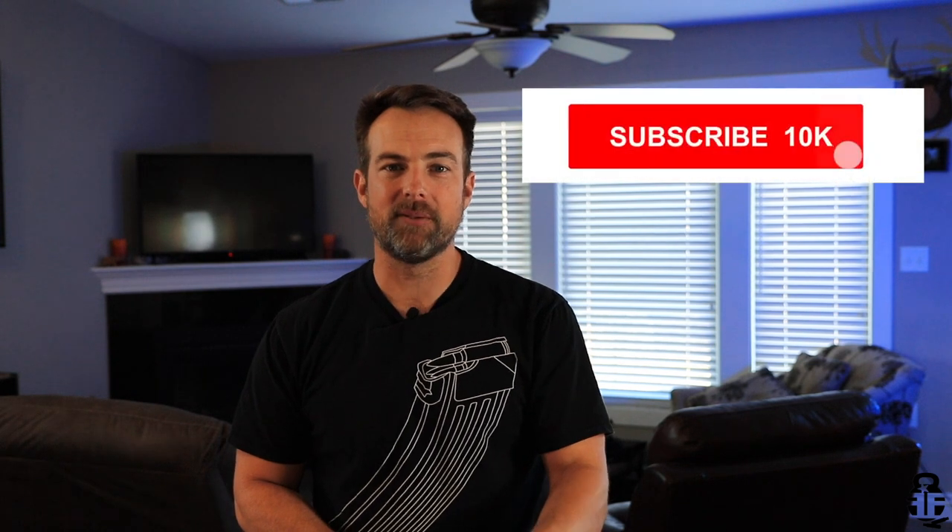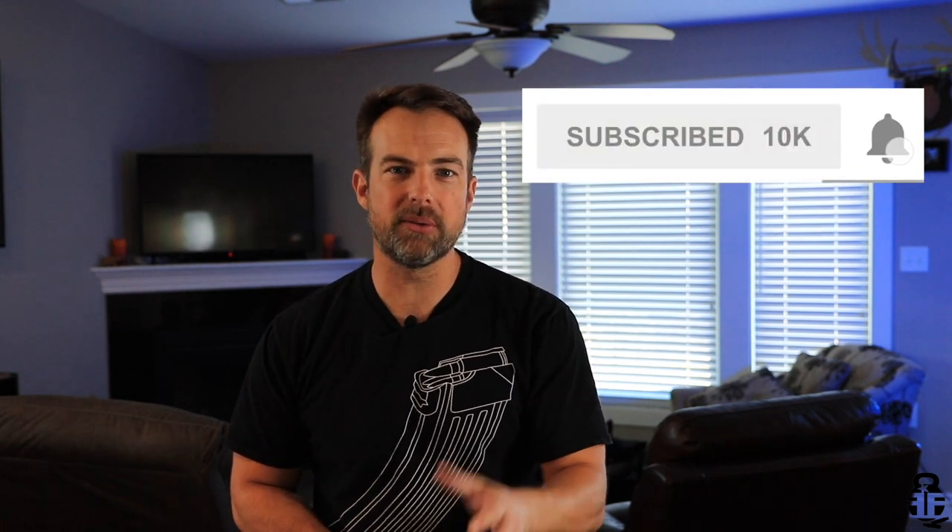If you guys think I deserve it, go ahead and hit that subscribe button. If you want to get notifications of all the new stuff, click on the bell icon. Give me a thumbs up, comment down below — all of that really does help the channel. And sharing this video is the most important way you can support the channel.